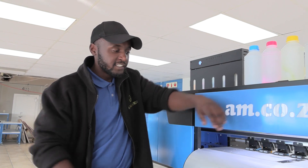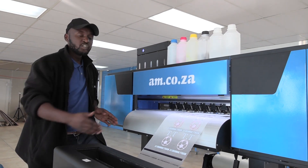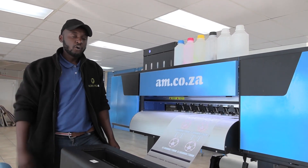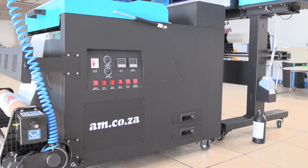Now let's talk about options. The printer you see here is a 600mm wide bed, and there is also a 300mm wide bed which is a desktop version — about half the size. You have an option to purchase just the printer only or just the shaker only. It's totally up to you — we just like to give you the options.